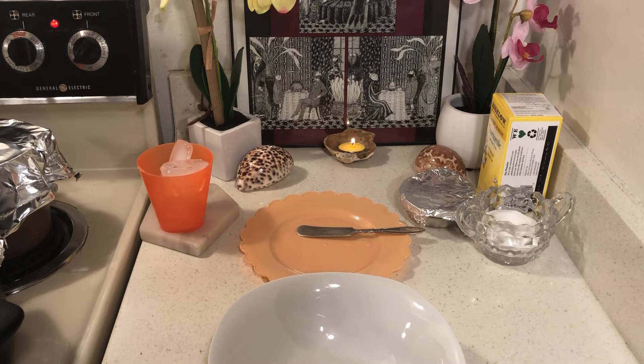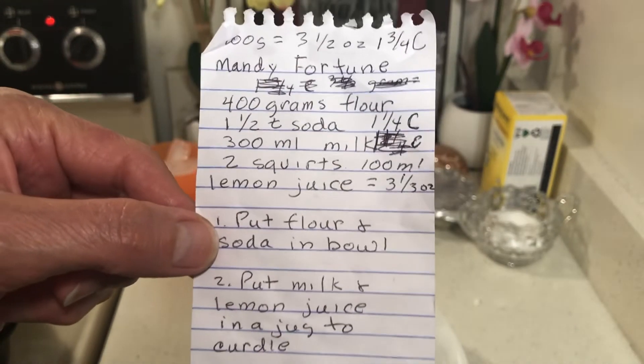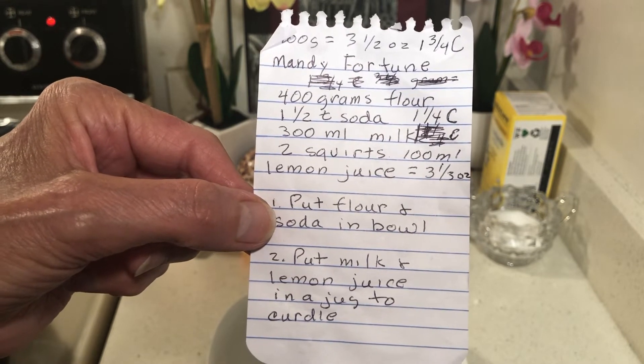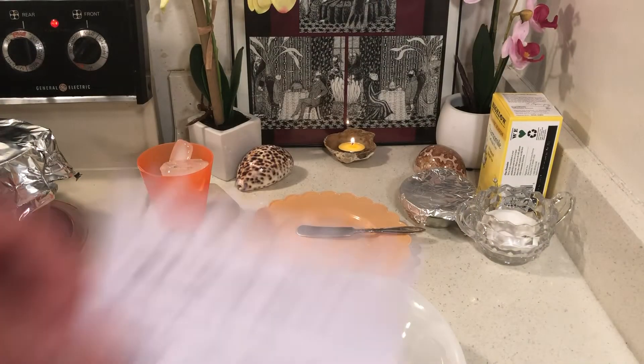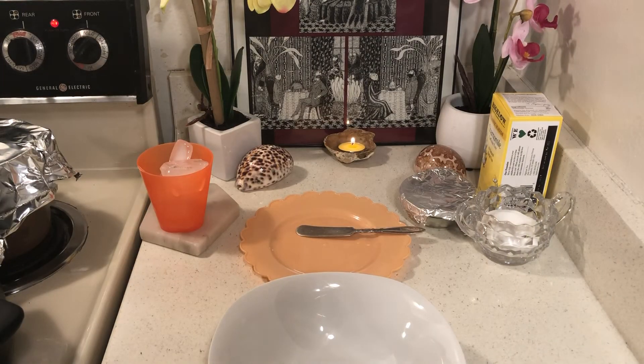Let me give you this bread recipe — this is a good one for your prep. All you need is flour, baking soda, milk — you can use powdered milk — and lemon juice. You can use vinegar if you don't have lemon juice. Lemon juice is a good idea to store in case you need vitamin C.